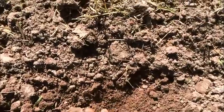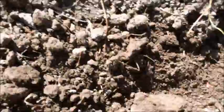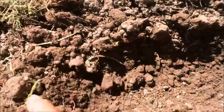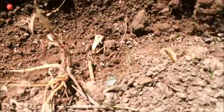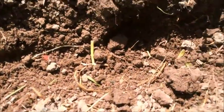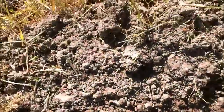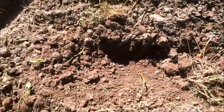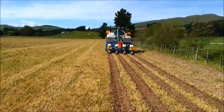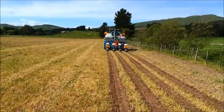Yep, there's one seed there. There's another. Should be one here — yep. And should be one about here — there he is. So pretty accurate planting. And that's the result.